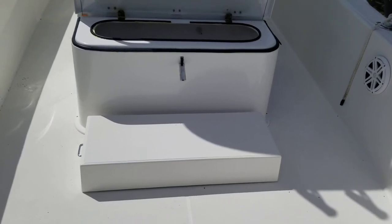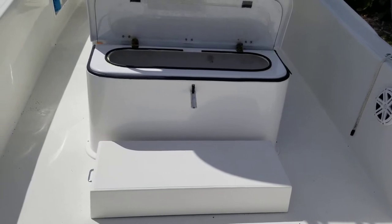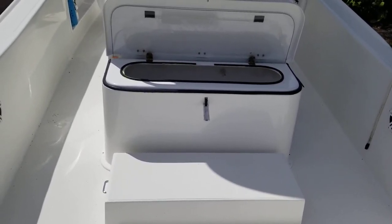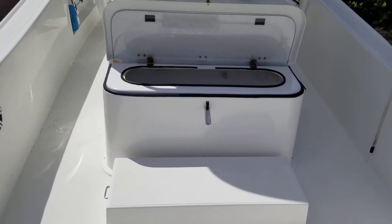Philip Rospoli here and this is my 27-foot Ocean Master 2008. We've owned it for almost three years. When we got it, we put about $32,000 into it.